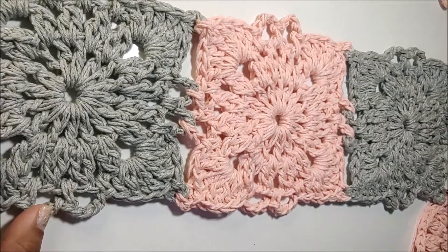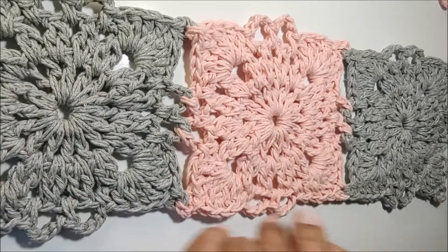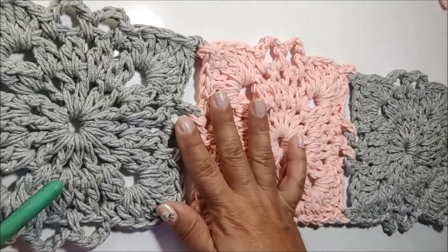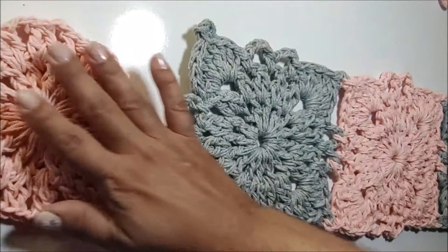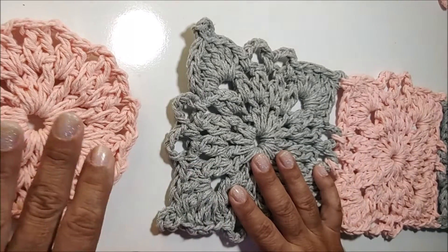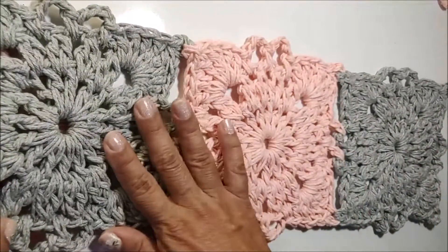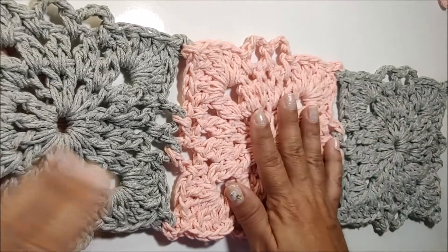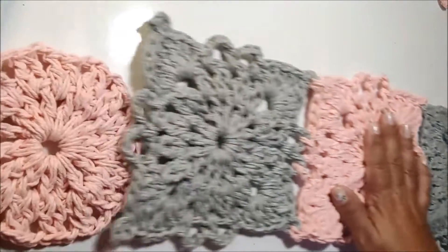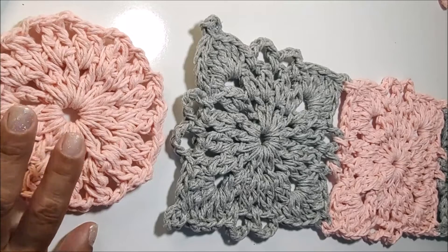Para montarmos o tapete, nós vamos fazer a união dos squares mosaico. Vou trabalhar com 4 squares na largura e 3 squares na altura. Já trabalhei aqui 3 squares, fazendo a união entre eles. Vou intercalar as cores: um cinza, um coral estonado, outro cinza. E agora vamos fazer o próximo com o coral estonado.